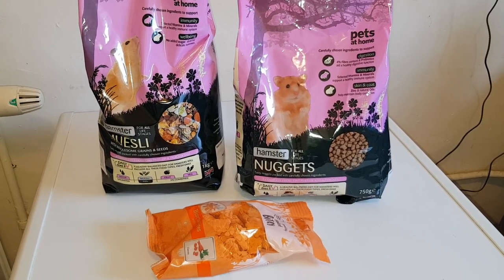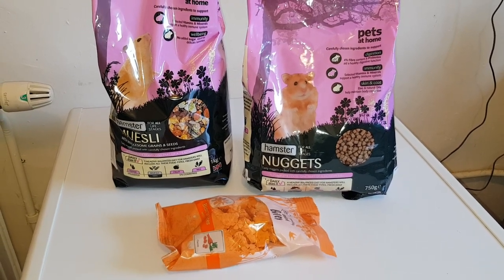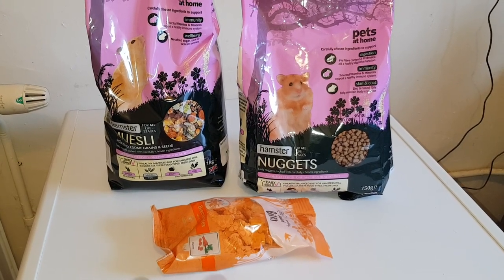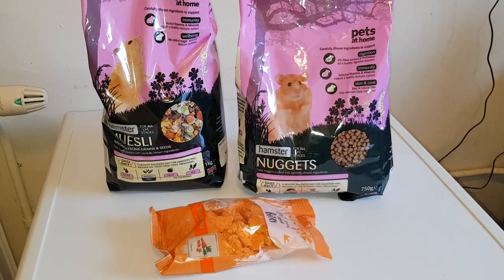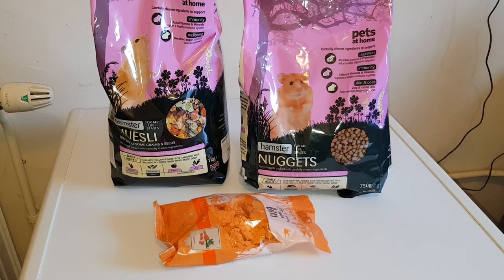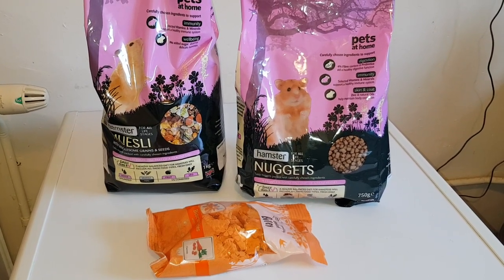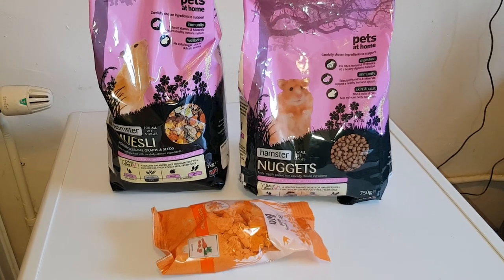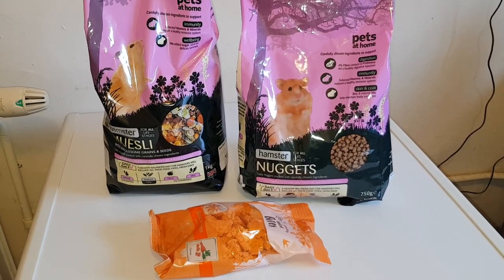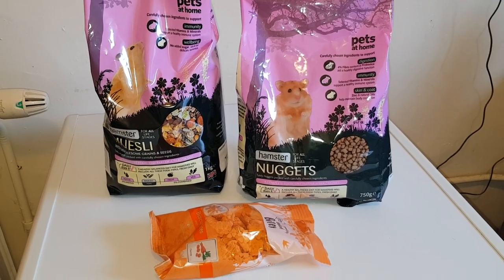They didn't like the potato banana chips either — they were a bit burnt so I got rid of them for the birds. The mealworm ones are going down a treat though, it's a bit gutting but the rest of them they still like.